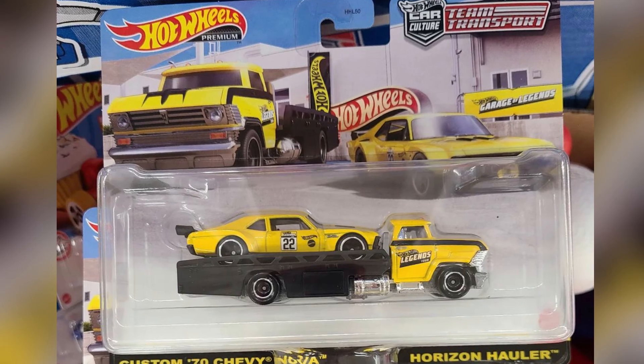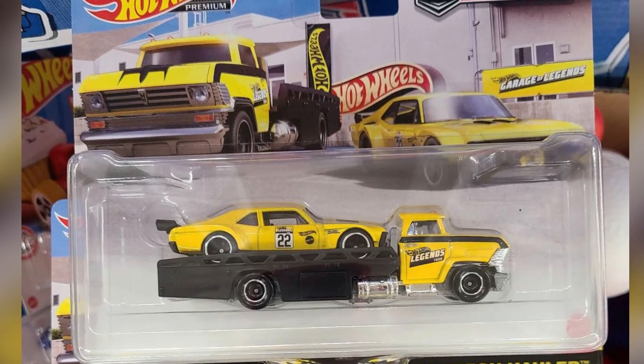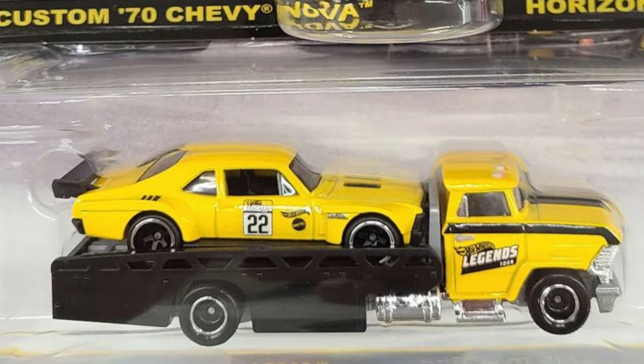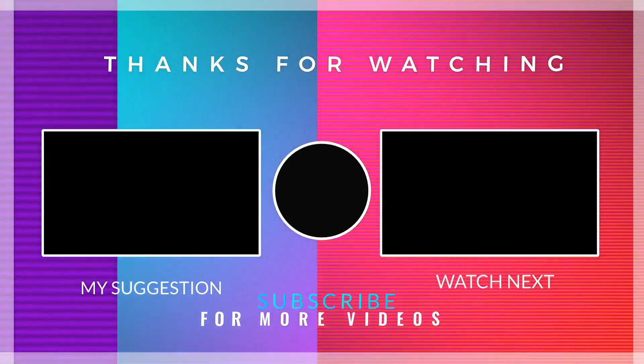The last set in this video is a new set from Hot Wheels Legends Tour — the Horizon Hauler, a flatbed truck with a loading bed at the rear, paired with a custom 1970 Chevy Nova in racing livery with a rear black spoiler.